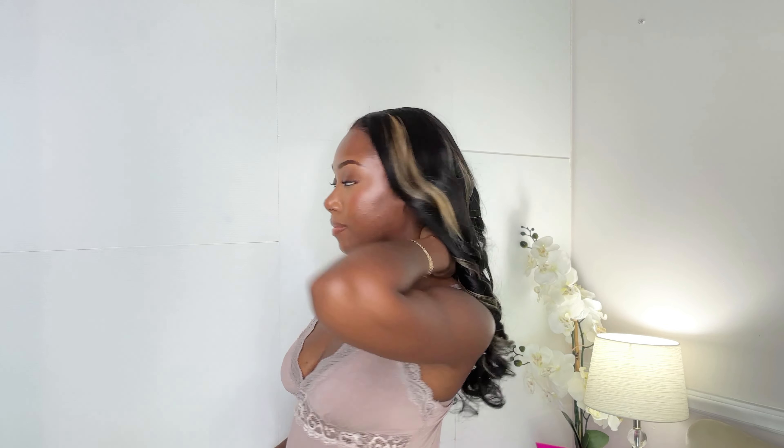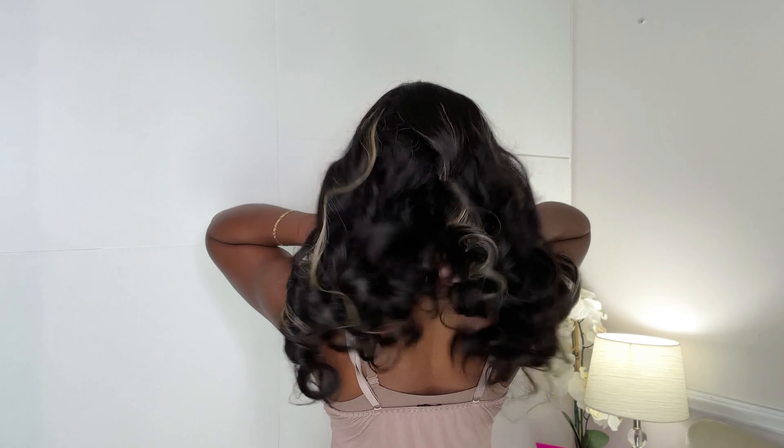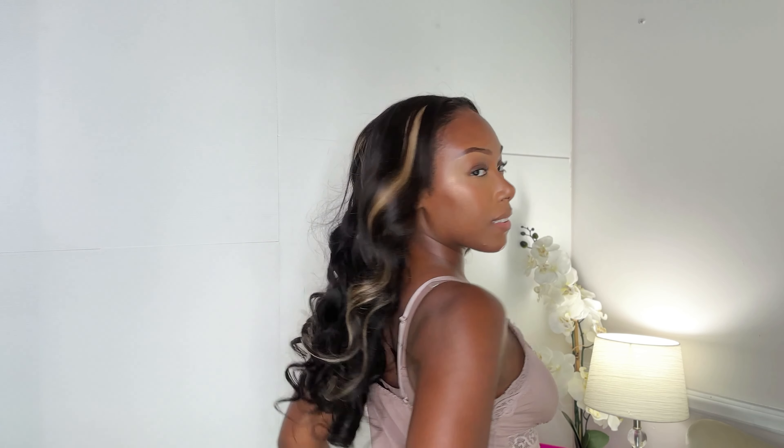If you're interested in purchasing this wig, the direct link will be down in the description box below. Unfortunately I don't have a coupon code, but I'm sure there are some discounts already offered on the website. Thank you all so much for watching — if you enjoyed it, give it a thumbs up, subscribe to my channel (we're almost at 1,000 subscribers!), and share this video with anyone you think would enjoy it. Thank you all so much for watching, and I'll see you in the next video!